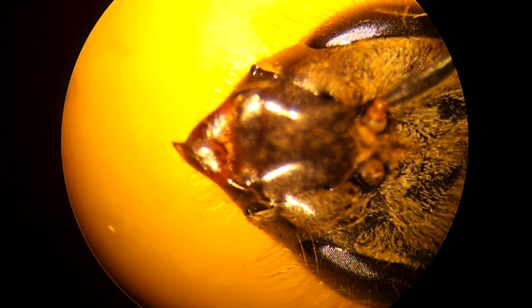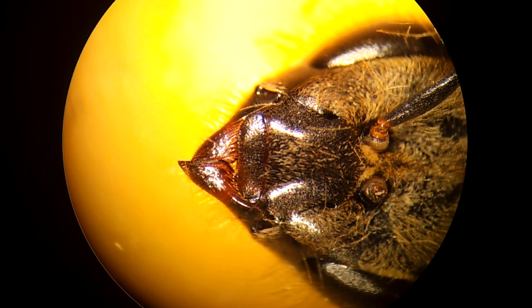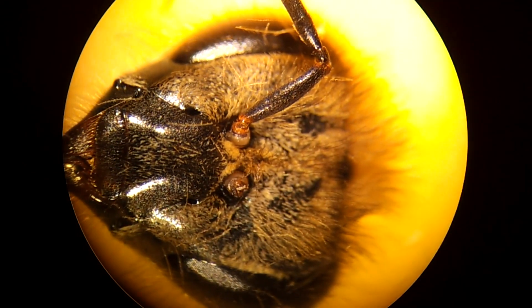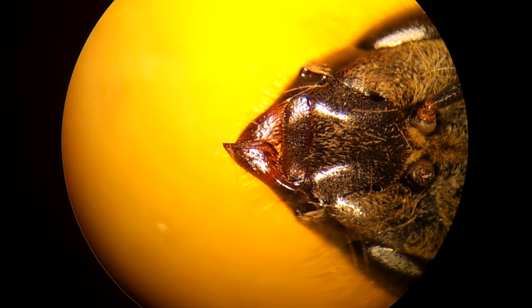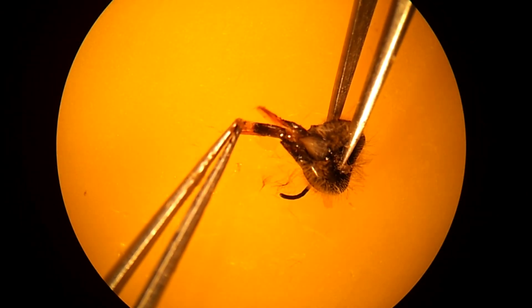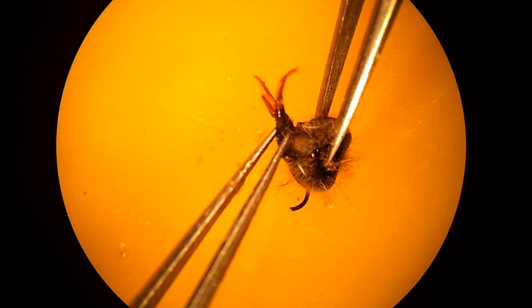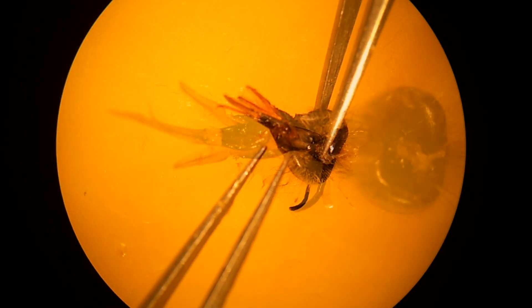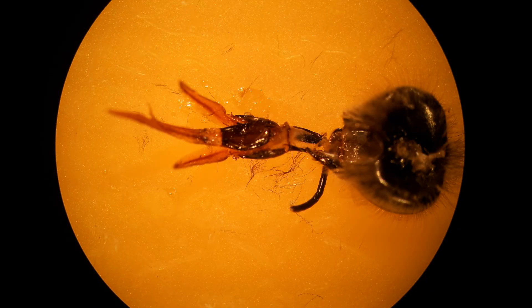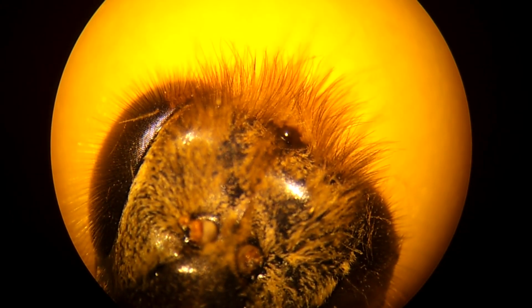They have spoon-shaped jaws called mandibles that open side to side — these are perfect for chewing and shaping wax. In order to get a good look at the mouth parts, I'm going to need to pull them off; they fold up under the head. This is often referred to as the tongue, but there's much more to it than what we typically think of as a tongue. Here's an opportunity to take a closer look at the eyes. Notice how the compound eyes have hair in the facets. And right in the center top of the head, we can get a good look at one of the three ocelli.